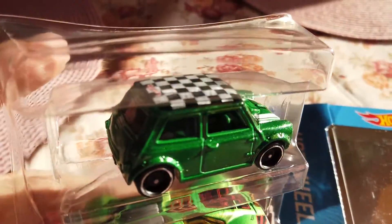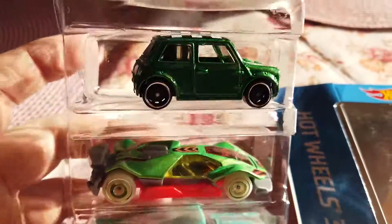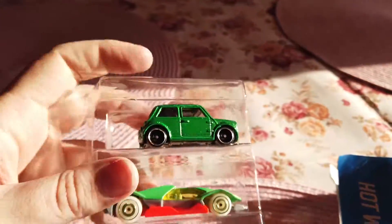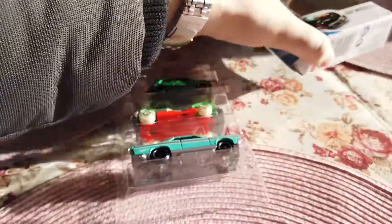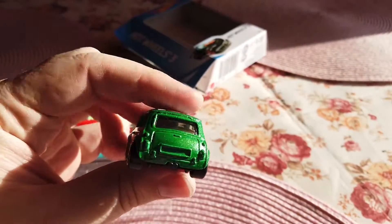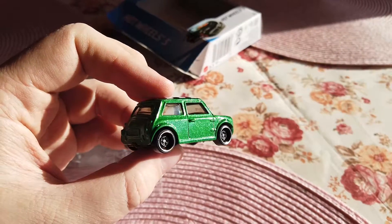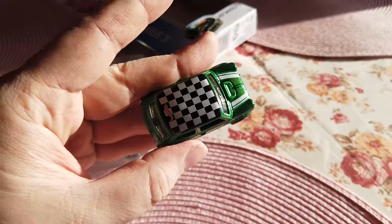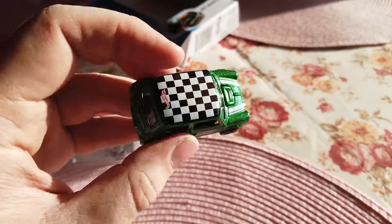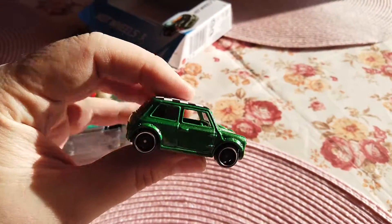So wonderful — this Mini Cooper will be a diamond in my collection. Really, so beautiful, so wonderful little car. I love to collect Mini Coopers — I love to collect them all. This one is old-style Mini Cooper, it's like the one Mr. Bean uses, but he has a yellow Mini Cooper.